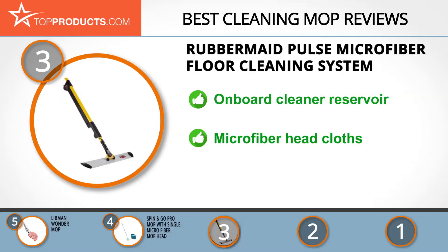The onboard reservoir and ease of use of the Pulse Microfiber Floor Cleaning Mop unit makes cleaning enjoyable as well as delivering fast, efficient results. Made with the latest technology, there's no need for a bucket and the microfiber cloths make cleaning a breeze. If there's an issue, it's that filling the reservoir can be awkward, so use of a funnel is recommended.